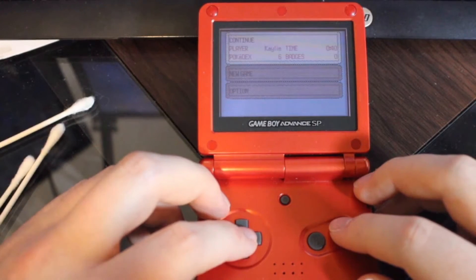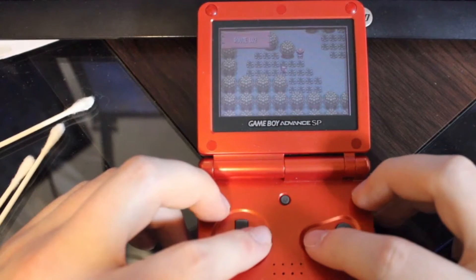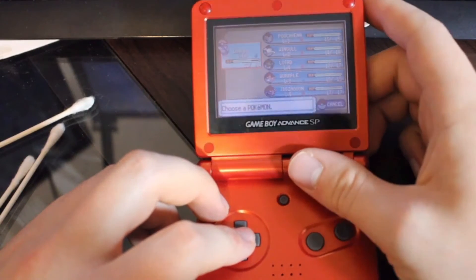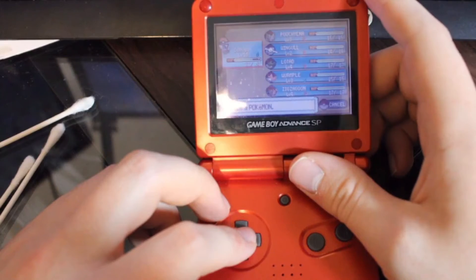We can see here that the original player file is Kaylee — time: 40 minutes, Pokédex: zero, six badges. Let's go ahead and just see really quick on this file, explore a little bit, and check what kind of Pokémon we've got here. So we've got Ichigo — a Mudkip — Poochyena, Wingull, Lotad, Wurmple, and Zigzagoon.